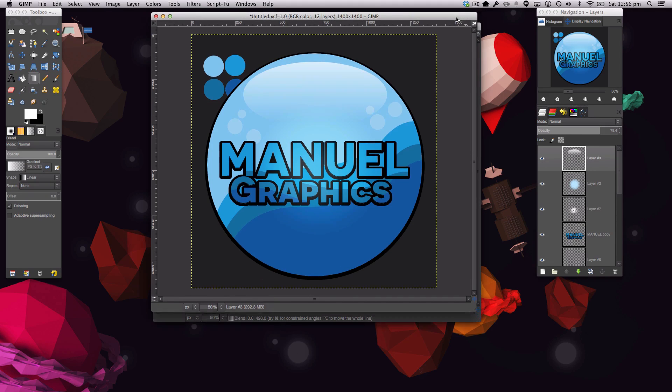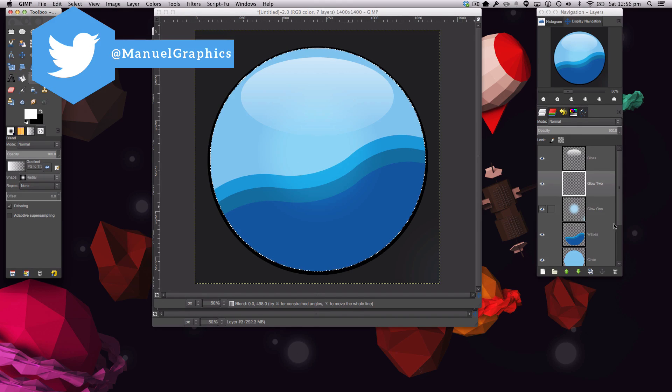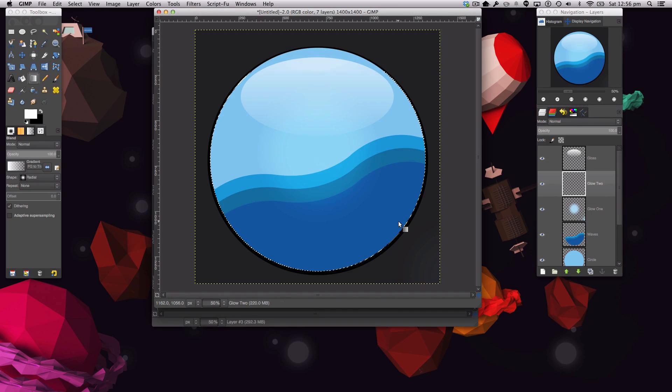We're also going to add another glow. Make a new layer called 'glow two.' First, do Alpha to Selection on the circle so the glow won't go outside. This is a white radial glow — apply it, set the layer mode to Overlay, and lower the opacity quite a bit. You can edit the glosses and glows as much as you like. Select none.